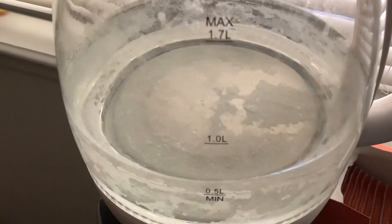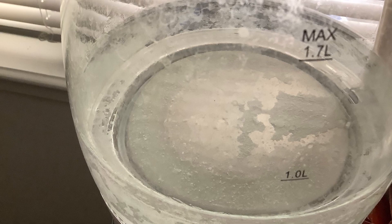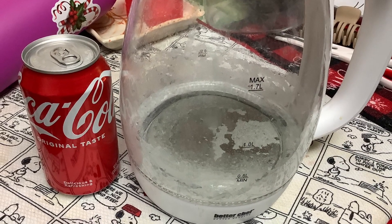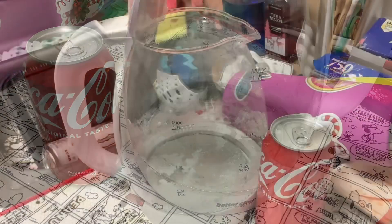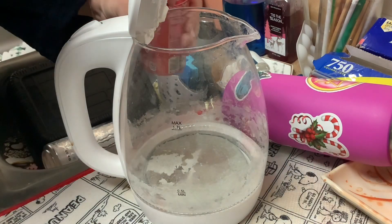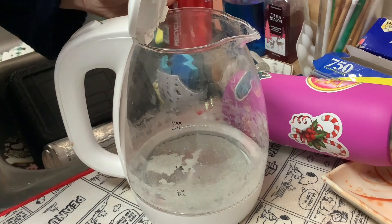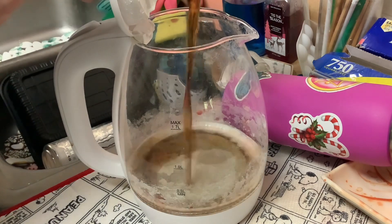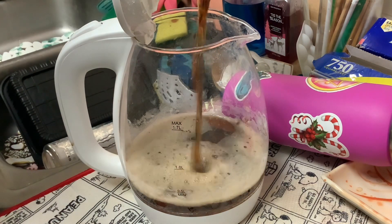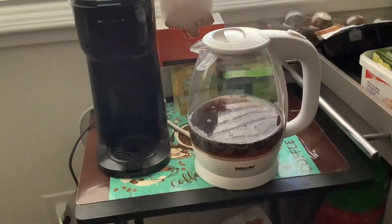It's not easy to just scrub off, so if you go on the internet you can find home hacks. One of them is to use Coca-Cola. According to that hack, you just boil Coca-Cola in your pot — cheers — and go.